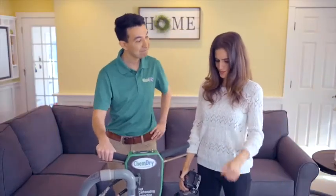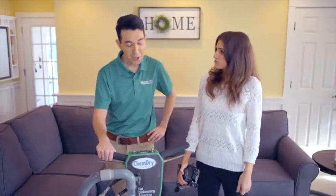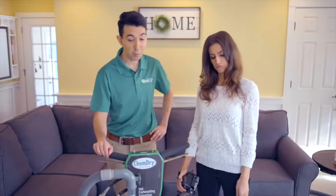You're all set. So it'll be dry in what, a day or two? No — we use 80% less water than typical steam cleaning, so it'll just take one to two hours. What? That's only half of a Lord of the Rings movie.